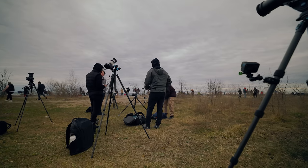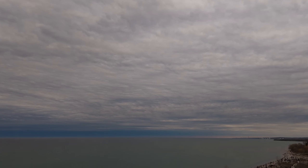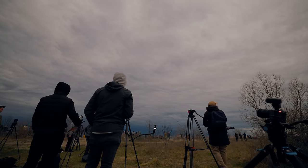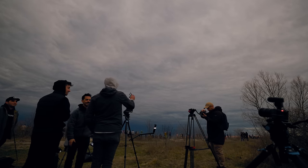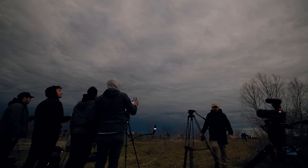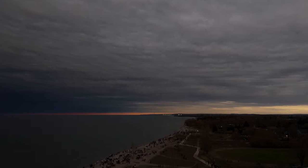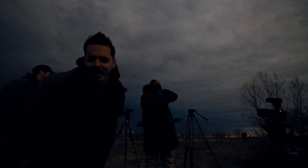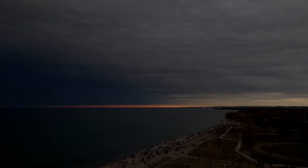As I stood there waiting in the last few moments leading up to totality, I continued to believe and hope that the skies would clear up. With all the preparation our group had done to get the right lenses, the proper filters, to confirm all of our camera settings, and even practice in the days and weeks leading up to the solar eclipse, it felt impossible to not get the shot. So we watched as the skies became darker and waited as the moon approached, casting its shadow onto the underside of the clouds.